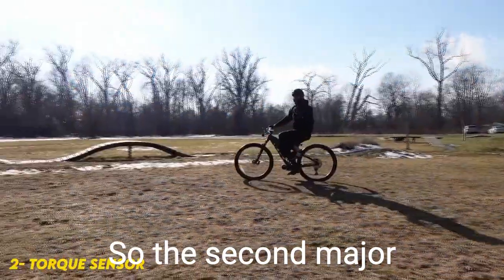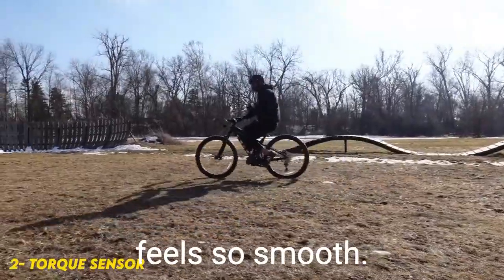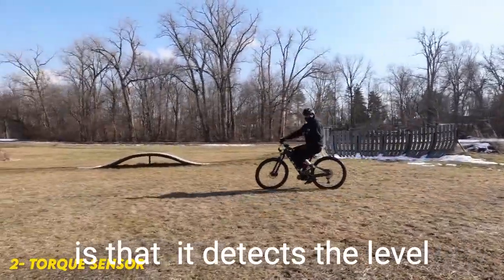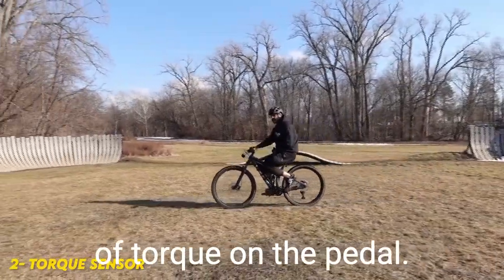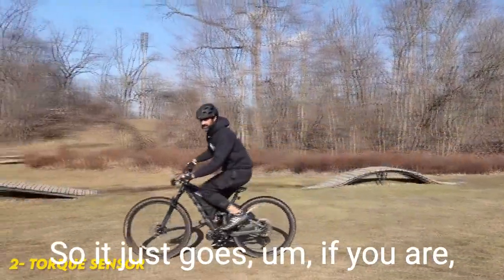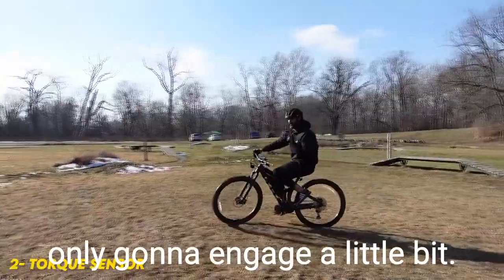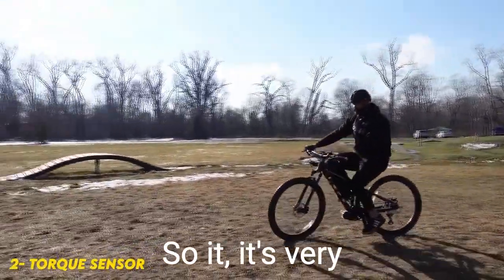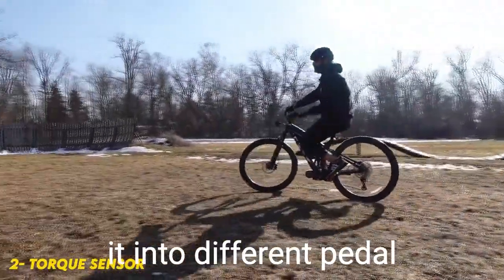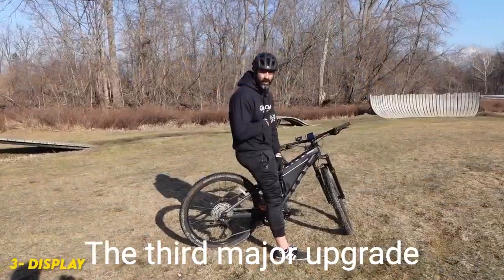The second major upgrade that CYC did was the torque sensor. The torque sensor feels so smooth — I'm riding it right now. Basically, torque sensing detects the level of torque on the pedals, so if you're pedaling harder it's going to engage right away. If you're pedaling a little bit, it's only going to engage a little bit. It's very natural for a rider so they don't have to worry about putting it into different pedal assist levels.